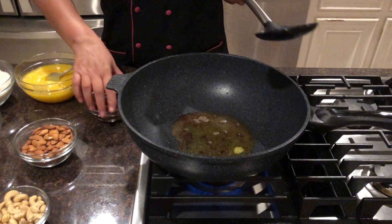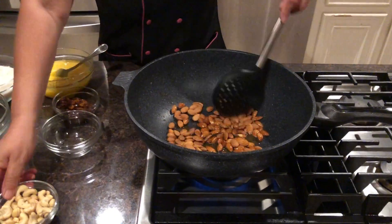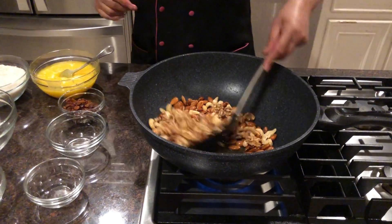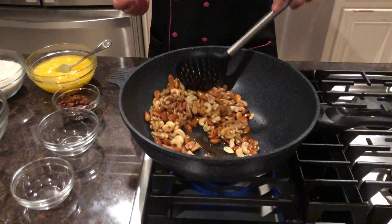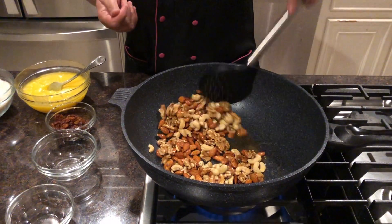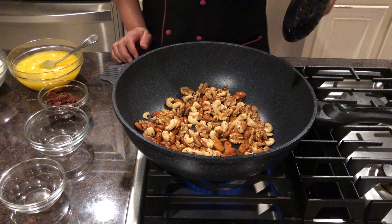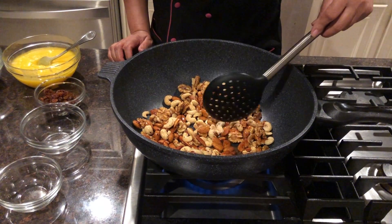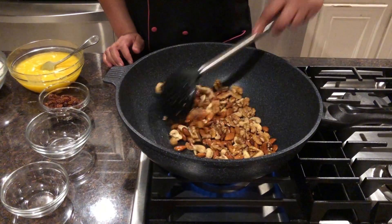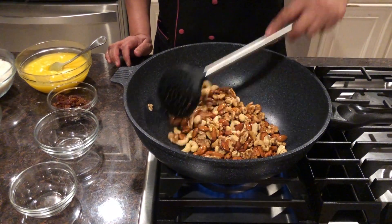Now our raisins are done, so we will fry our almonds, cashews, and walnuts together, because we will crush them together anyway. You can see they are roasting very well. Walnut and cashew will be okay soon, but almond needs a few minutes more. We will let them cook together, and I will continue to stir. Once done, I will show you the next step.